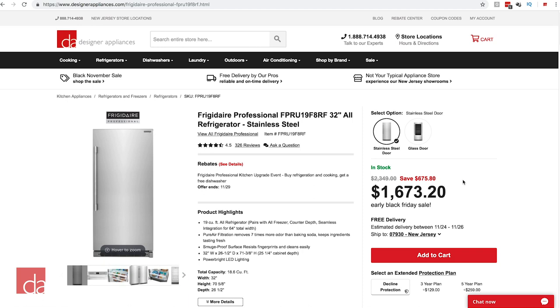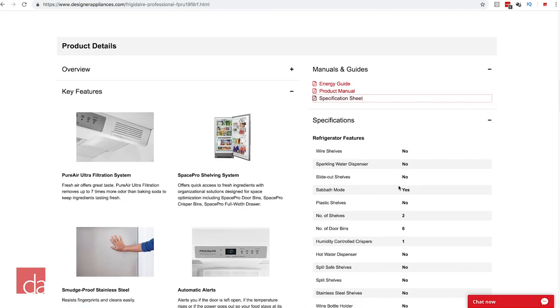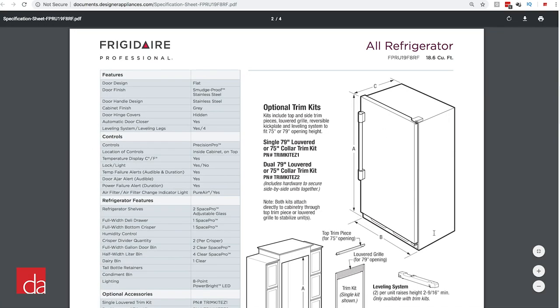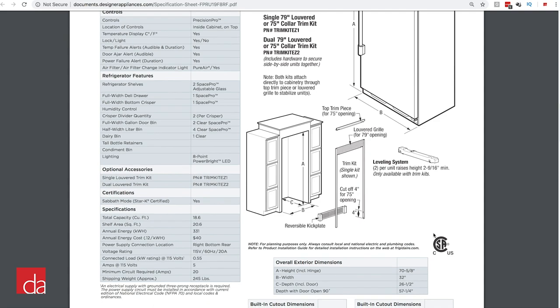So we spent a lot of time covering dimensions, but this should help you avoid costly mistakes if you plan to use these in your next kitchen renovation. For more information, review the manufacturer's specification sheet over at our website, designerappliances.com. Frigidaire has done a thorough job of providing all the required cutout dimensions for each installation option we discussed.